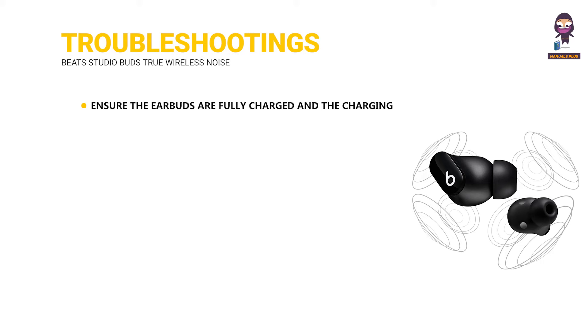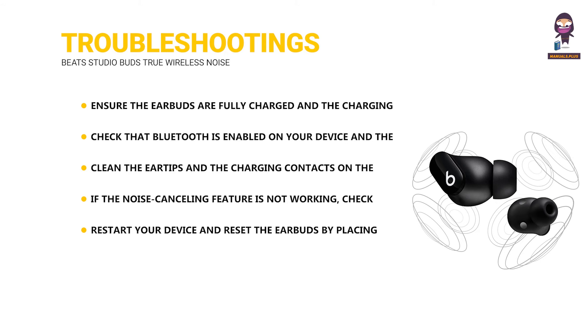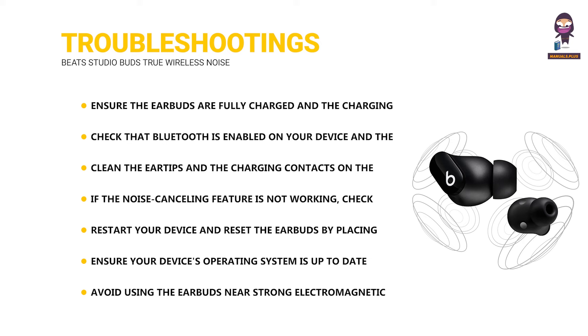Troubleshooting: Ensure the earbuds are fully charged and the charging case is properly connected to a power source. Check that Bluetooth is enabled and the earbuds are within range. Try repairing the earbuds with your device. Clean the ear tips and charging contacts on the earbuds and case. If noise cancelling is not working, check the settings on your connected device. Restart your device and reset the earbuds by placing them in the charging case, then holding the system button until the LED indicator flashes. Ensure your device's operating system is up to date, and avoid using the earbuds near strong electromagnetic interference.